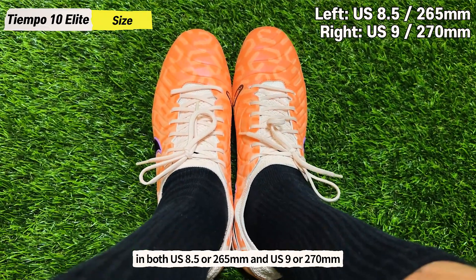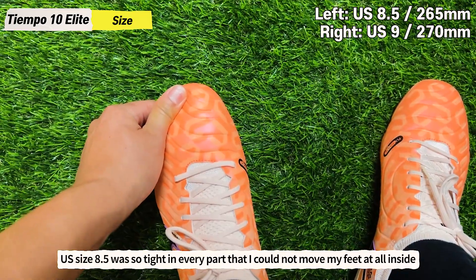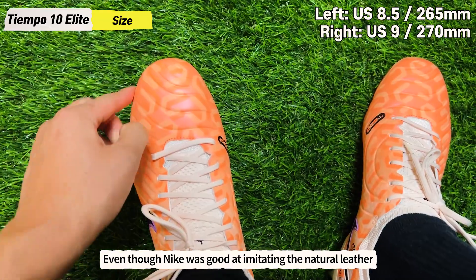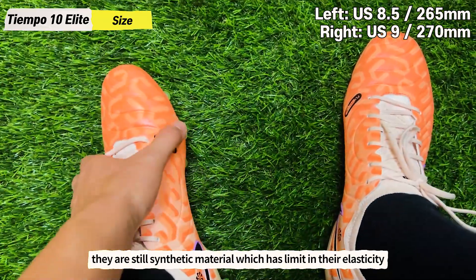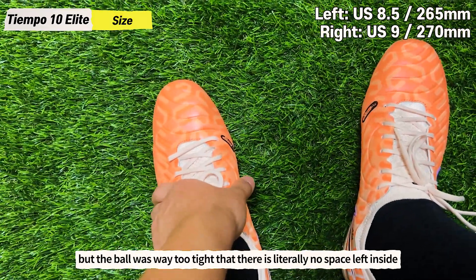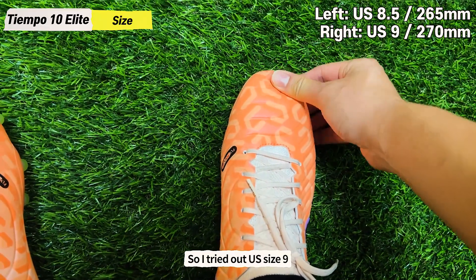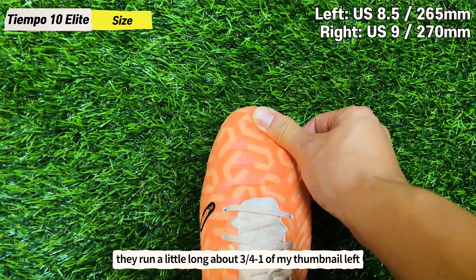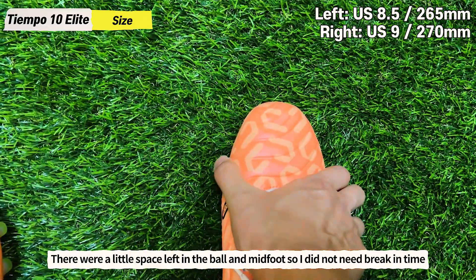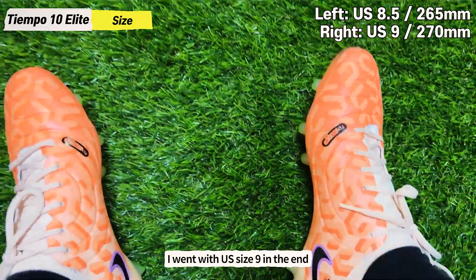I wore Tiempo 10 in my usual size — both US 8.5 or 265mm and US 9 or 270mm. US size 8.5 was so tight in every part that I could not move my feet at all inside. Even though Nike did well imitating natural leather, it is still synthetic material which has limits in elasticity. The length was about right with half to three-quarters of my thumbnail left, but the ball of the foot area was way too tight with literally no space. So I tried US size 9 — they run a little long, about three-quarters to a full thumbnail left, but there was a little space in the ball and midfoot so I didn't need any break-in time. I went with US size 9 in the end, so overall I recommend going half a size up.